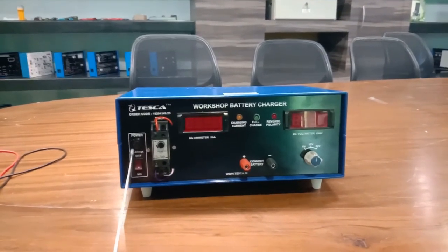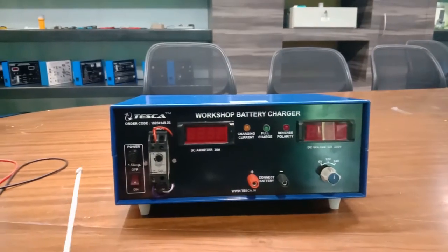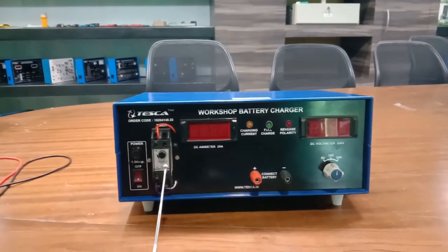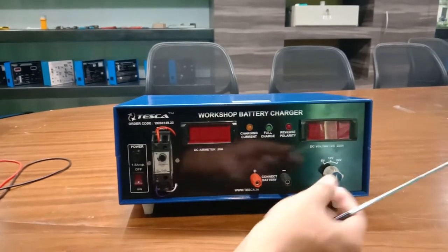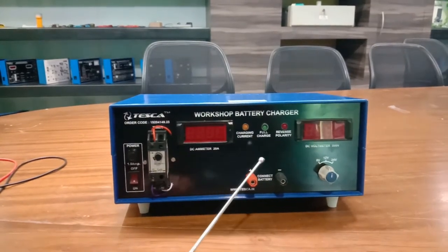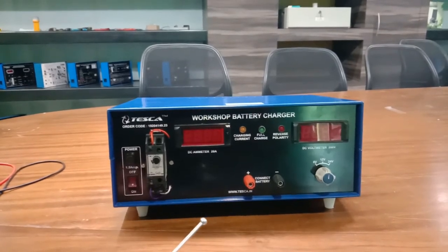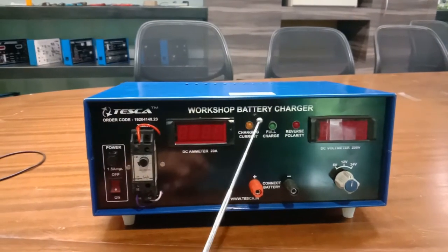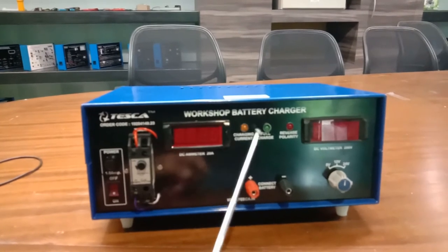A timer is given on the left side of the panel. The voltage selection switch is to be selected on the basis of battery voltage. For example, for a 6 volt battery we have to put the switch at 6 volt, and the over voltage cutoff will occur at around 7 volt. Similarly, for 12 volt the cutoff will occur at 13 volt, and for 24 volt the cutoff will occur at 25 volt.